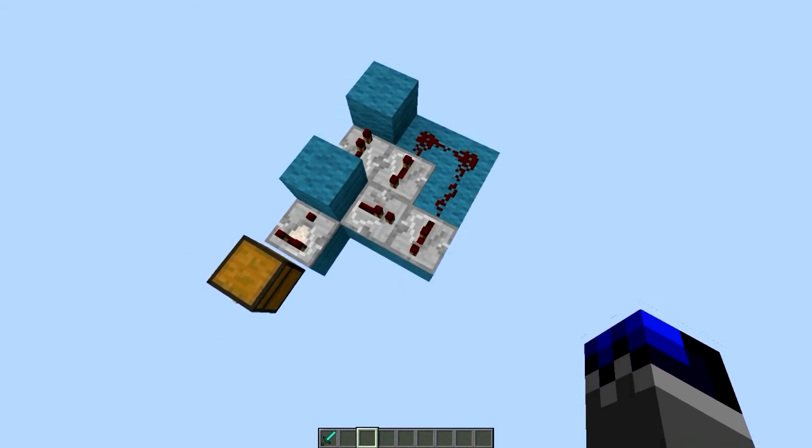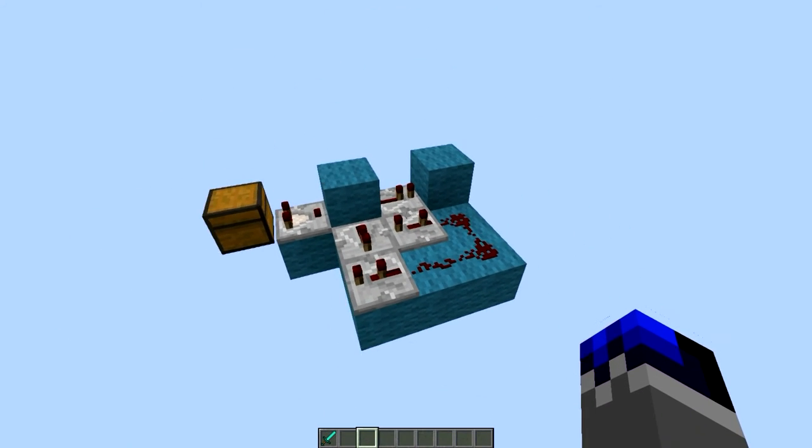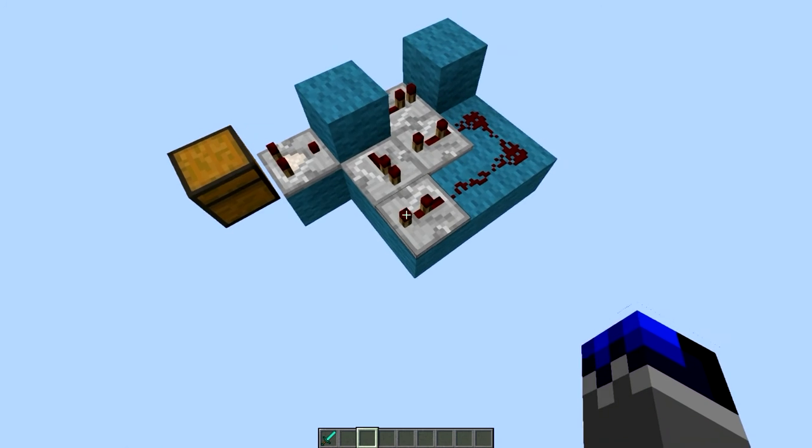You can build it from just looking at this, I guess. Three ticks there, two ticks there, and the other two at one. And yeah, that's basically all.